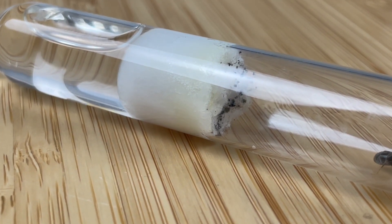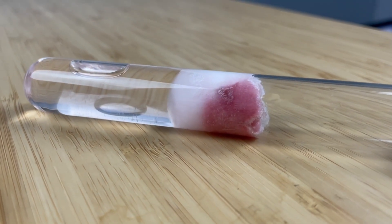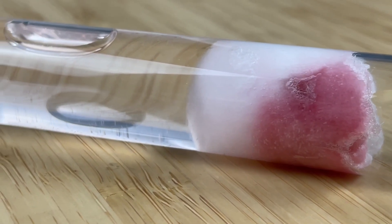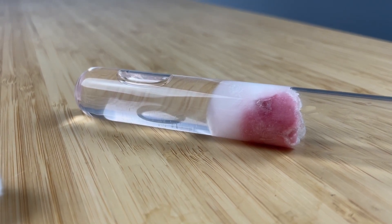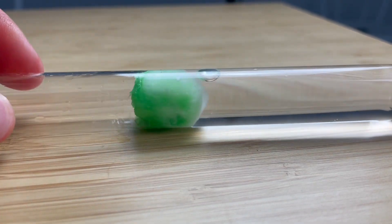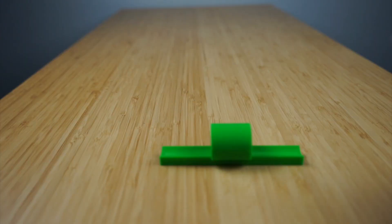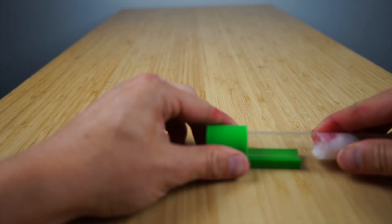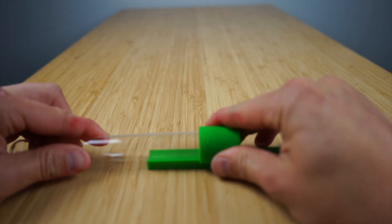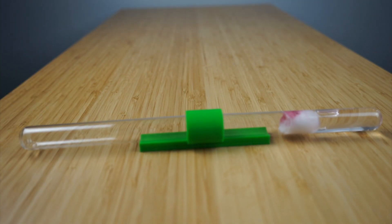First, we need to focus on hygiene. Ants are very clean creatures and for good reason. Mold and dangerous bacteria can harbor inside the test tube setup. Sometimes you can see the cotton inside the test tube change to all sorts of different colors, from black to purple or even green. I personally have experienced a mold outbreak in my very first queen ant that I bought. Luckily, I was able to move them into a new test tube before I had any more casualties. Sadly though, I did lose one worker. So remember, always wash your hands with warm soapy water before working with your ants.